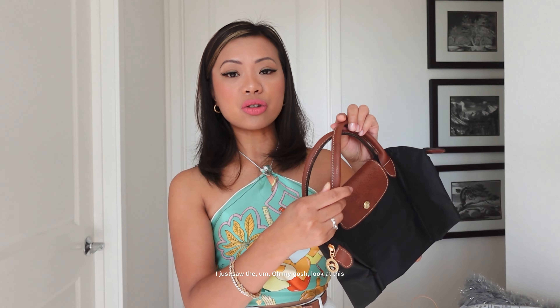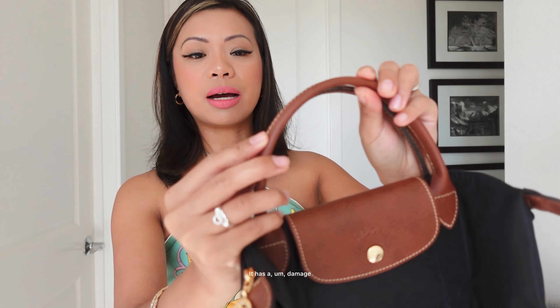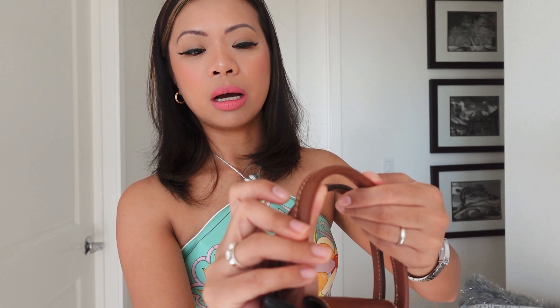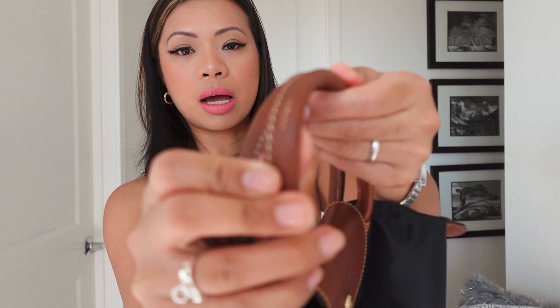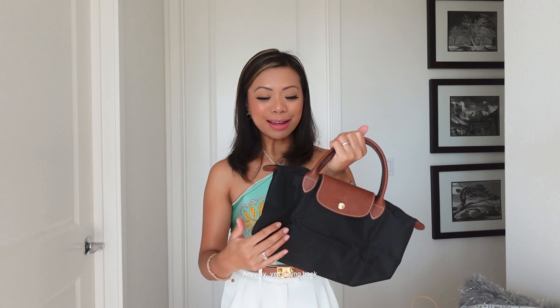Wait a minute. Oh my gosh, look at this. It has damage. So I think I need to go back and return it and exchange it for something that's not damaged. The strap has scratches. I don't know if you guys can see that, but it does have scratches. Anyway, yes — going back.